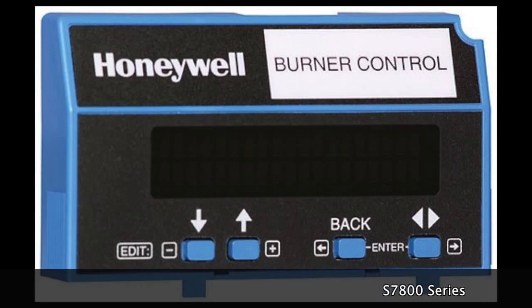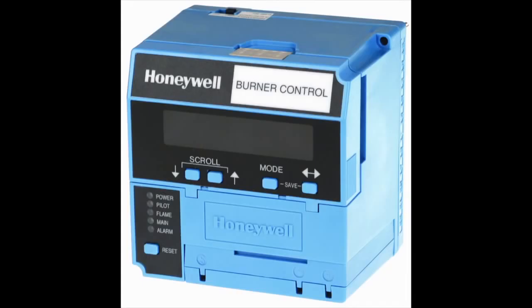I'm Bob Coach with Stromquist Company. Today we're going to talk about how easy it is to get codes out of the S7800 display — also known as a KDM by some people. I have today hooked up an RM7895 with a relatively short purge card on our test board, which actually has flame, ignition, and pilot.